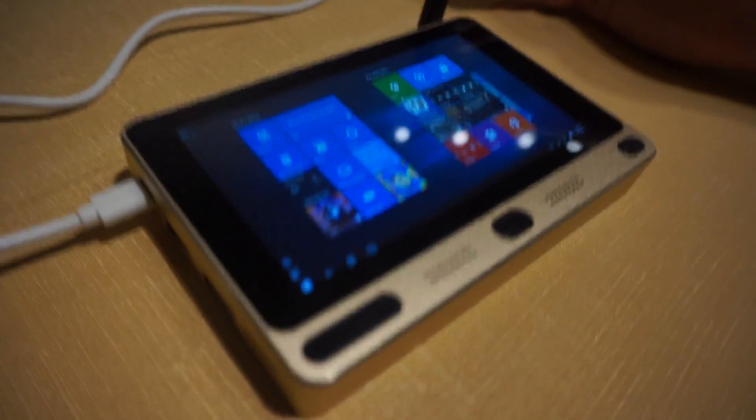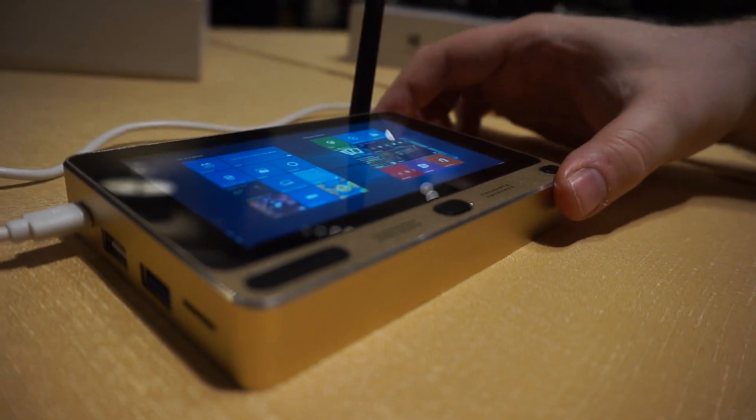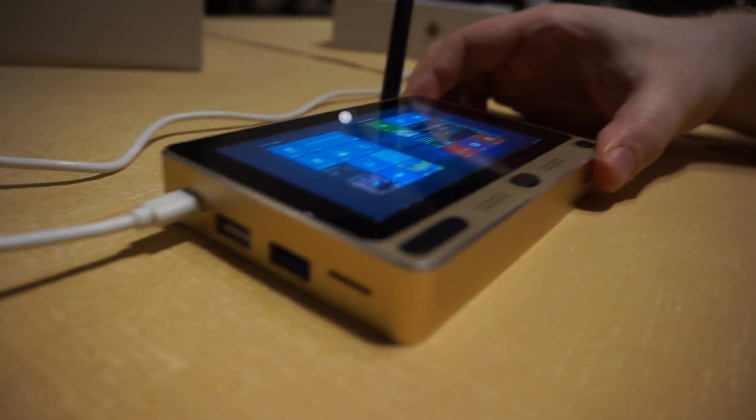That's just a quick look at the GOLA-1, an inexpensive Windows mini PC tablet.